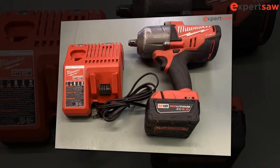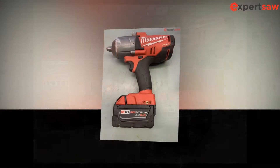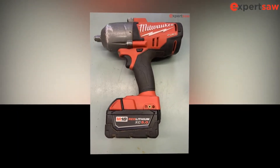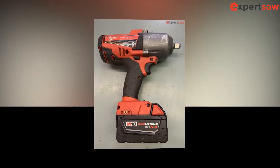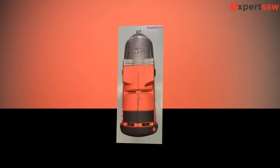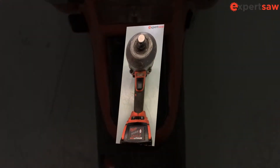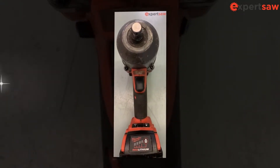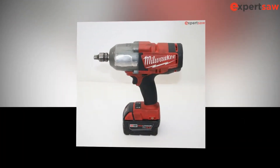But we looked for another impact wrench that the company is offering in a similar range to compare it with the one we already reviewed. After searching for a while, we came across the Milwaukee 2763-20 M18 Fuel Impact Wrench. It is also a bare tool, meaning the user will have to purchase extra accessories like the battery and charger separately. We were excited to review the product because we had done something similar in the past.